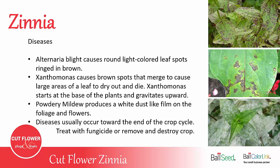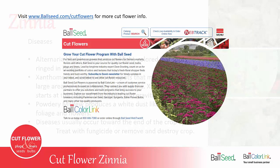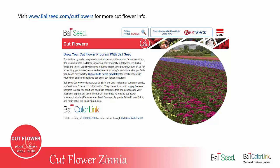You can treat any of these diseases with a fungicide, or simply remove the plants and destroy the crop, since you should have another planting coming along getting ready. This video and other videos, as well as cut flower catalogs and cut flower information, are all posted at ballseed.com/cutflowers. Be sure to check there often for updated catalogs and additional videos.